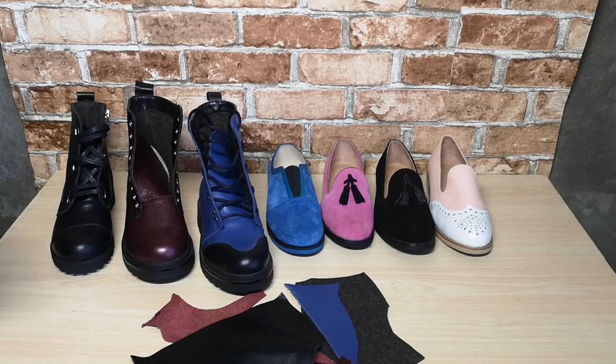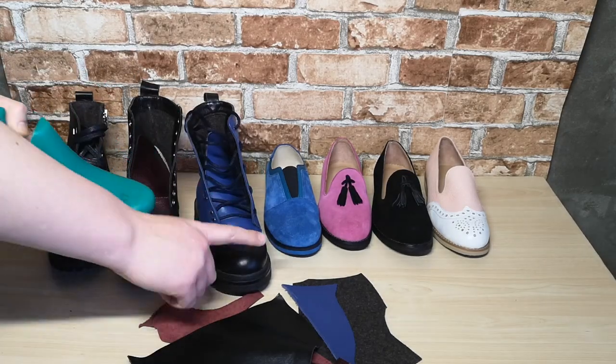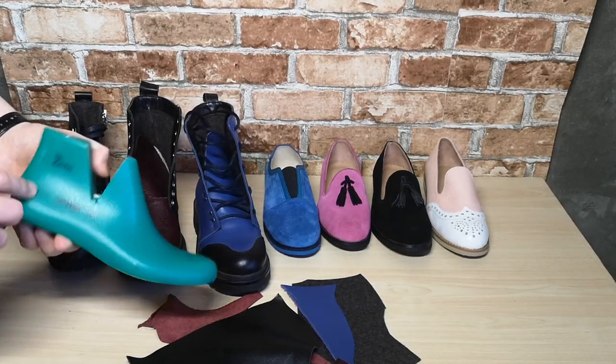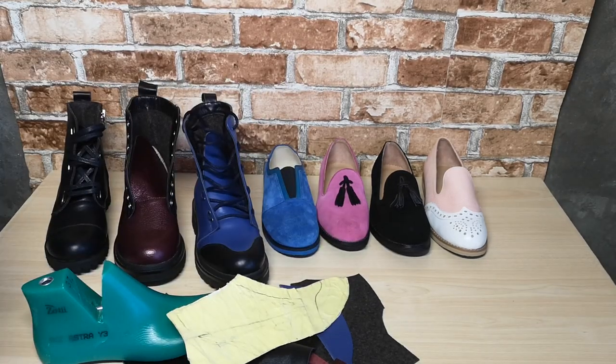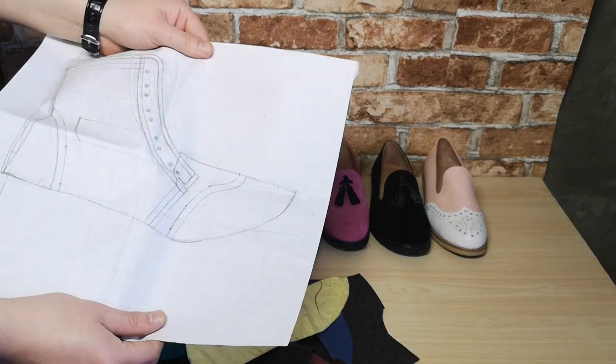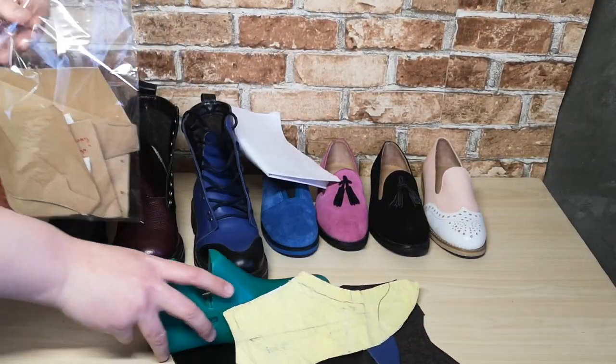Now I want to talk a little about the creation process. All work begins and ends with the shoe last. The first step is to draw the main lines of the last, then we get a paper model. The second step is to make the most important drawing with all the details. In the third step I make cardboard patterns using the main drawing.